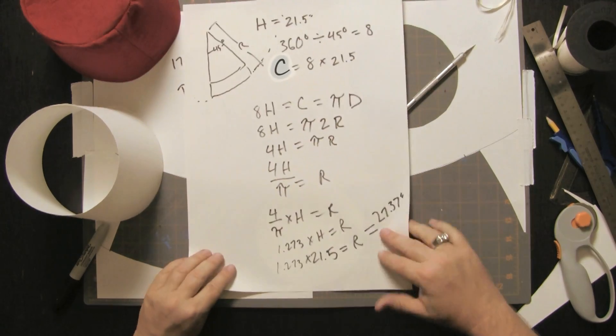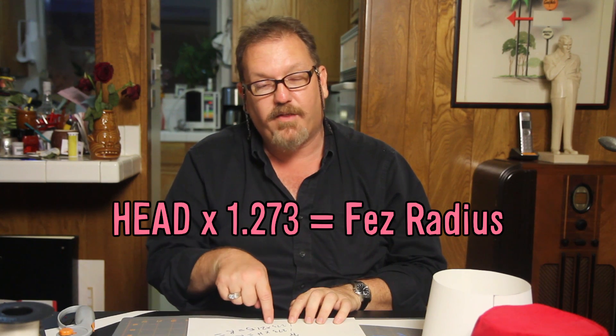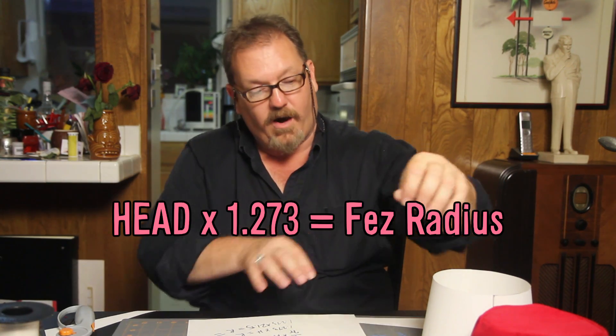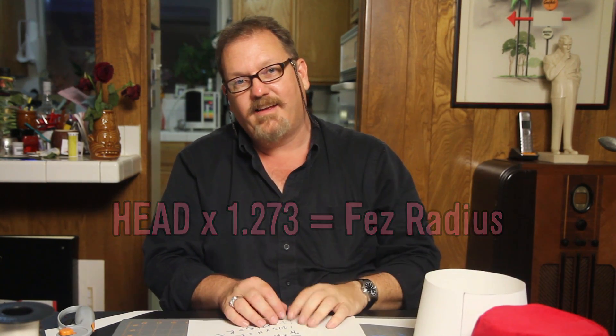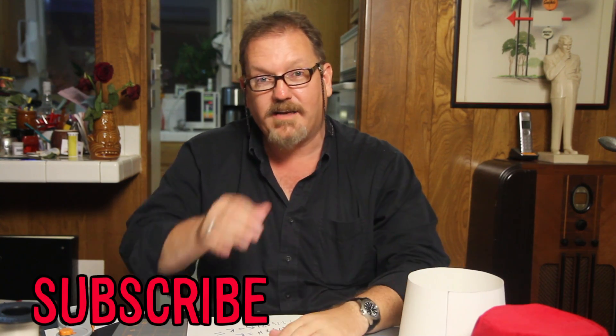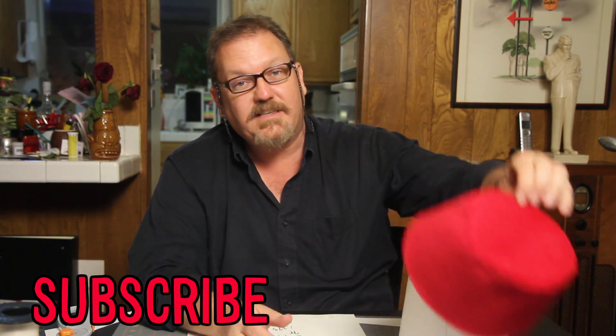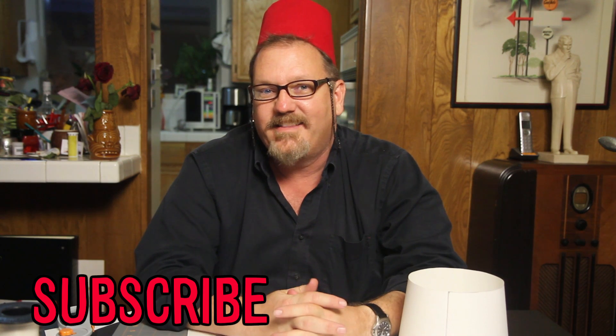It's just the right size. Now we cut those out of fabric, we make our fez, and the next thing you know, we're cool like Doctor Who. If you'd like to watch a video about how to actually sew this fez together, click right here. To recap: after all this math, all you've got to know is 1.273. Take the measurement of your head and multiply it by 1.273 — that's the radius, the length of your string, to draw the big arc to make your pattern. Watch the video for the rest of the details. If you enjoyed it, tell me so in the comments, like, subscribe, tell your friends. Make a hat — and if I see you at Comic-Con, say hey, I watched your video, that's how I made this hat.